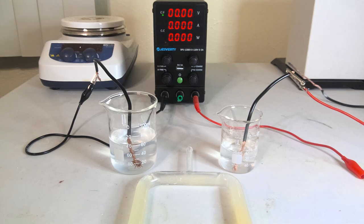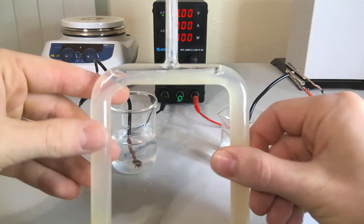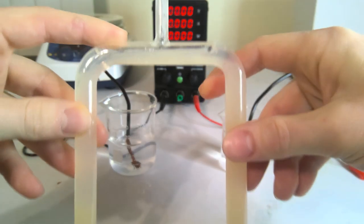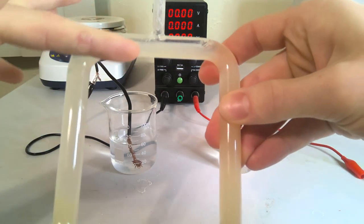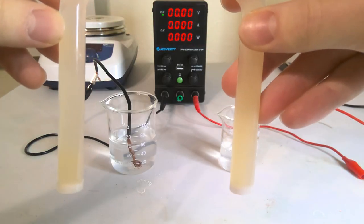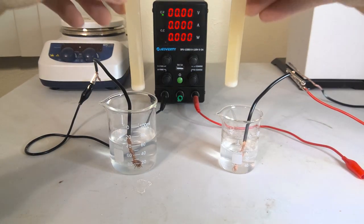Alright, we are back. Gave this sufficient time for the agar to set. Looks pretty good for the most part. Got a little bit of air bubble at the top, but still plenty of agar connecting throughout there, so it shouldn't be an issue.